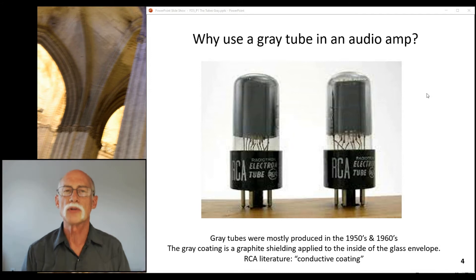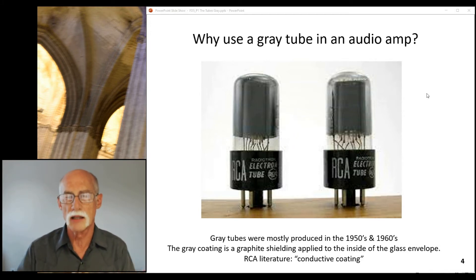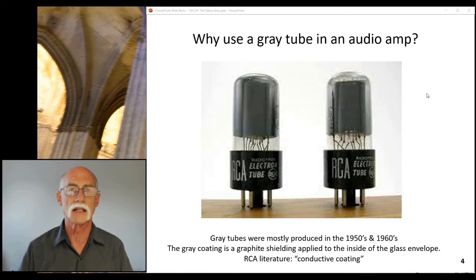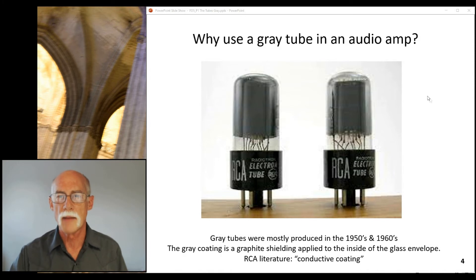Gray tubes were mostly produced during the 1950s and 1960s. The gray coating inside the glass envelope is graphite. RCA literature refers to it as a conductive coating — that's what it does. It conducts, but there's a reason for that.